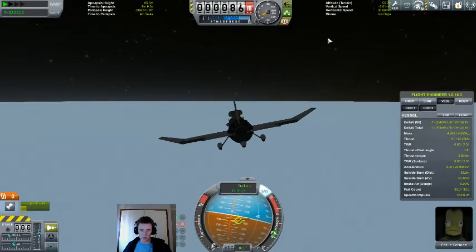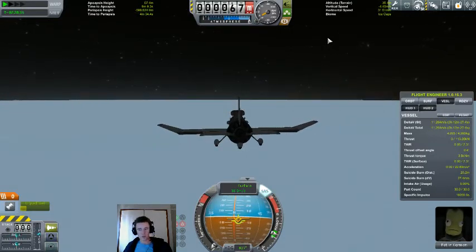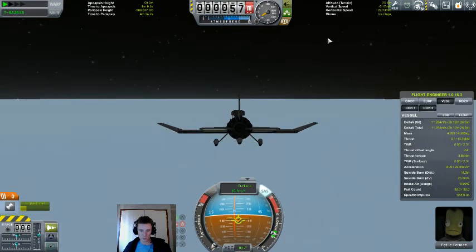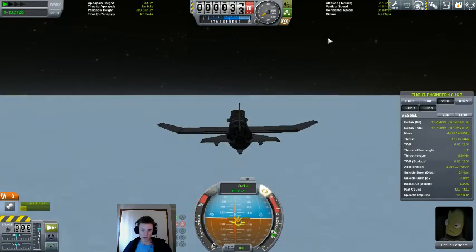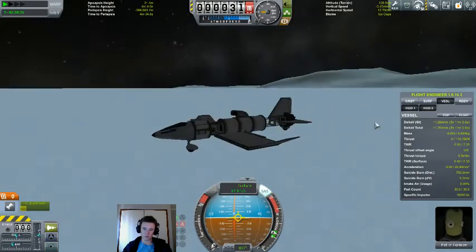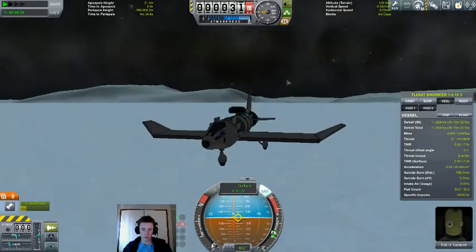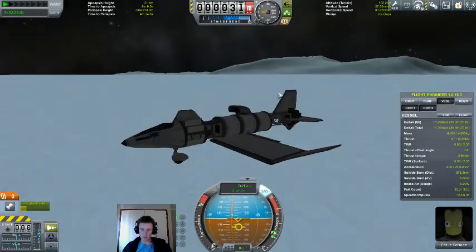PlanetShine, which if you're on the light side of a body, gives the spacecraft a glow on the planet side as the light from the sun is reflected. But at the same time, on the dark side, it is really dark.